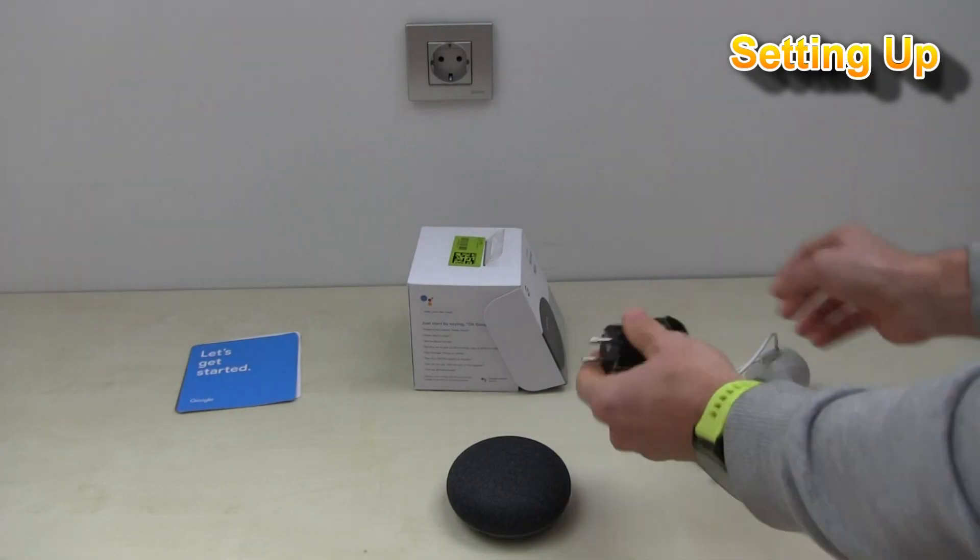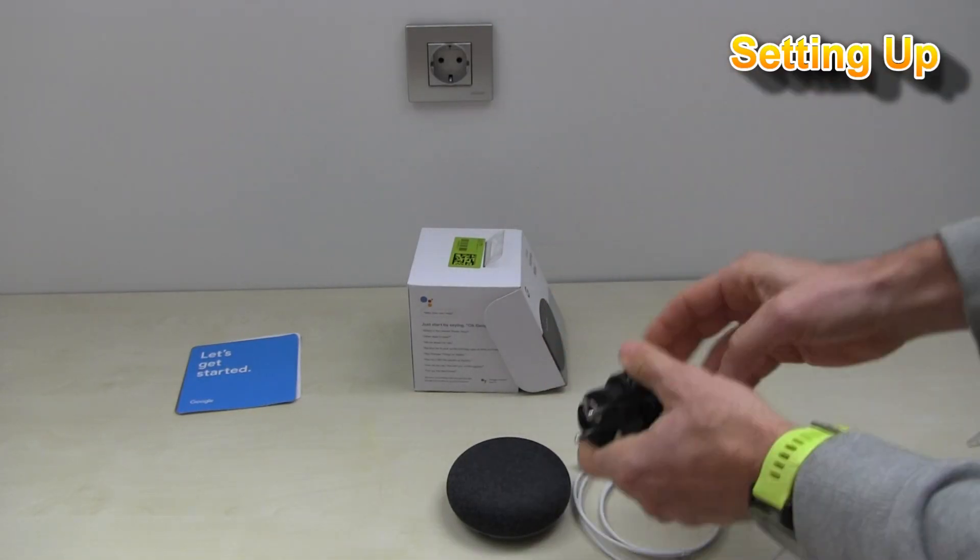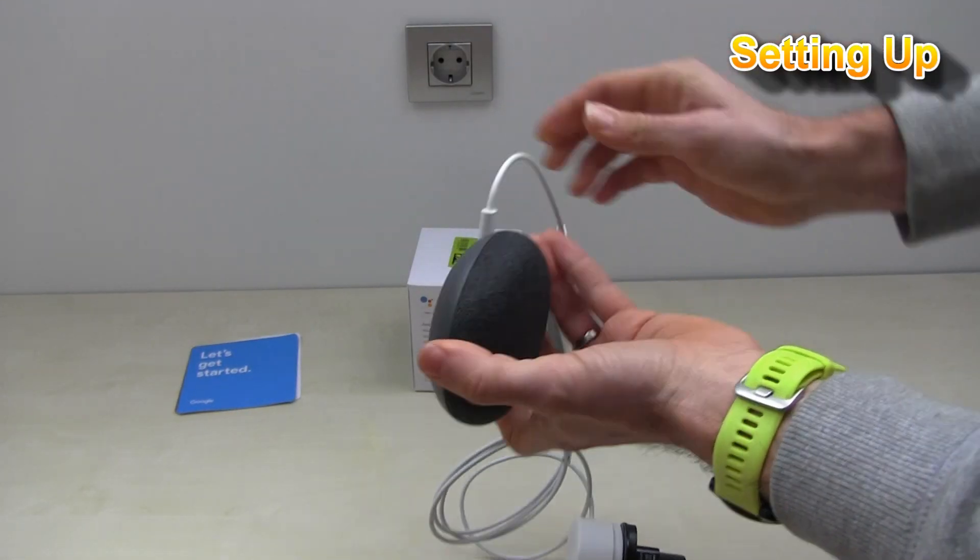Follow the next steps to connect to your wireless network.